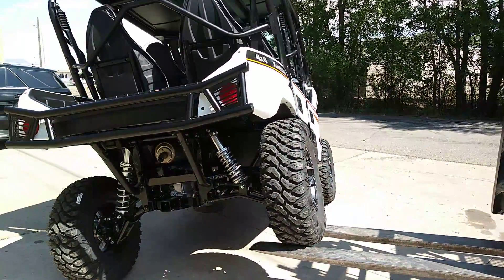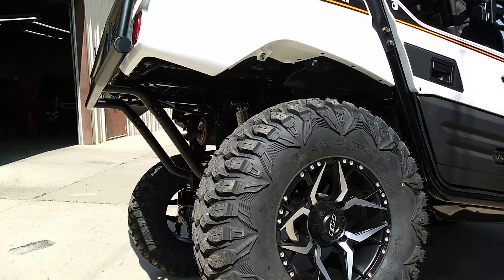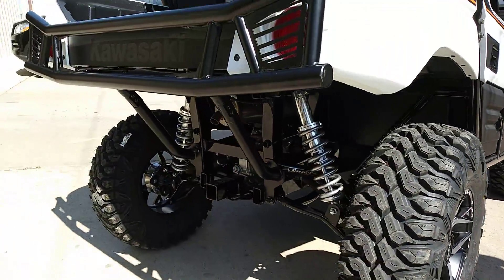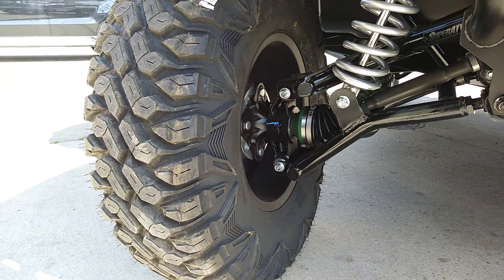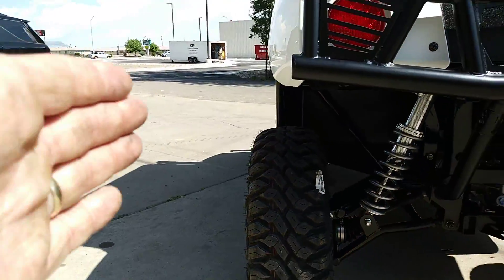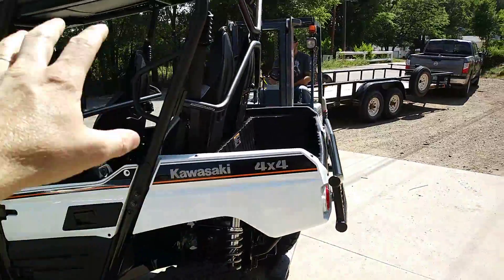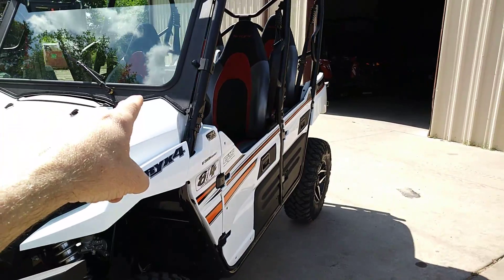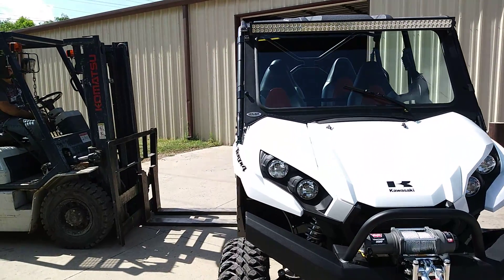So this one we also have, like I said, we got 30 inch Quad Boss tires and all 14 inch Quad Boss wheels — really sharp setup. With the arched arms front and rear, we got two inch wheel spacers on each side here, bringing a little bit more stance to it. Good rear bumper, factory hardtop. We got EMP's glass windshield with a manual windshield wiper.